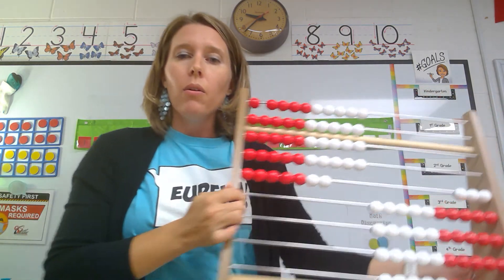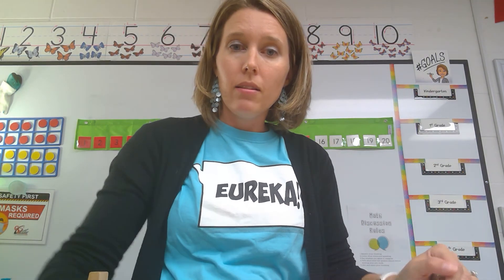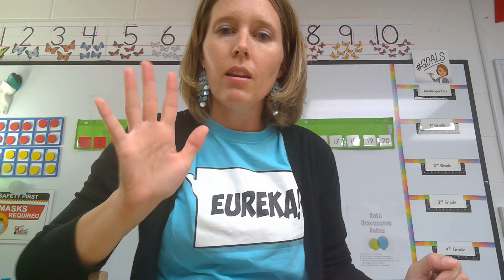So why don't you find things at home to practice counting the Say-Ten way and practice your place value skills. See you later, friends.